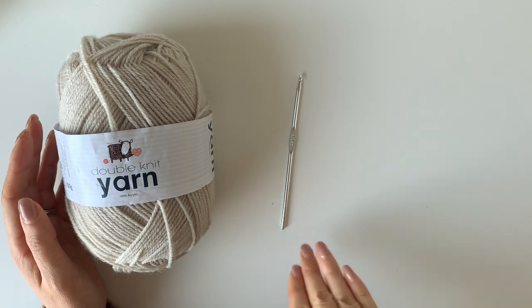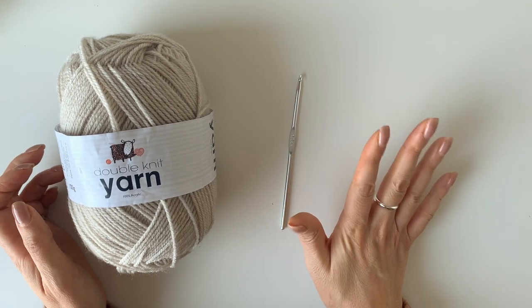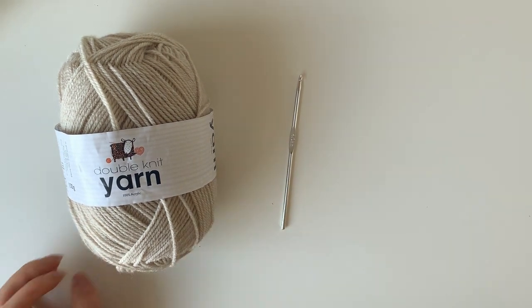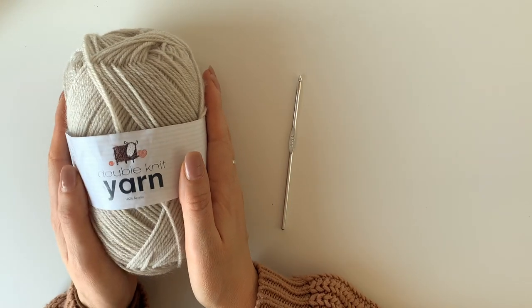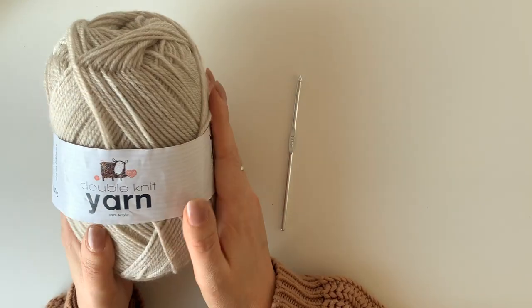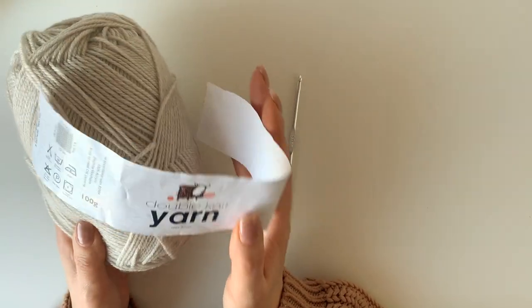Hi my loves, welcome back to my channel. Today I'm going to be making a crochet heart garland and we are going to be putting five hearts on here, but once you've made one heart you can put as many hearts on as you like, just threading a string through. I'm going to be using double knit yarn, the same one as I used for the crochet flower video. If you haven't subscribed yet I would love you to.